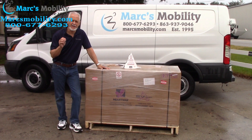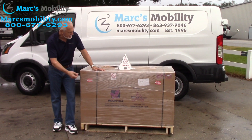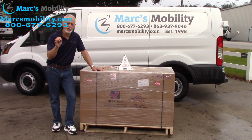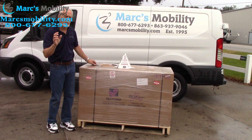We have here the Vita Express mobility scooter. This is how it would come to you in this type of box, just like this, on a pallet like this. It's called the Vita Express. Now be careful, there's a lot of Vita scooters out there. This is the Vita Express four-wheel scooter and we're going to show you how to get it out of the box.